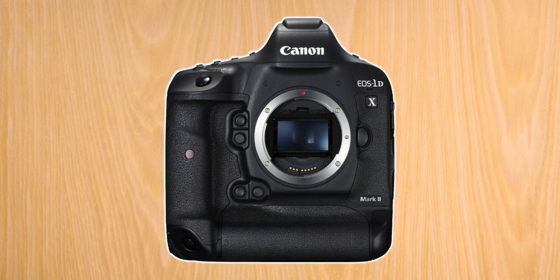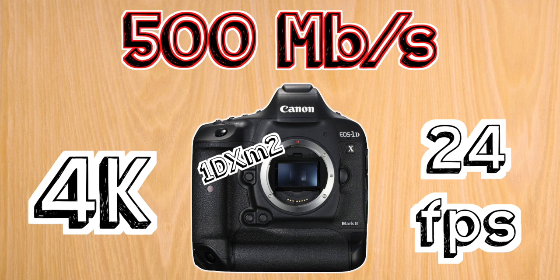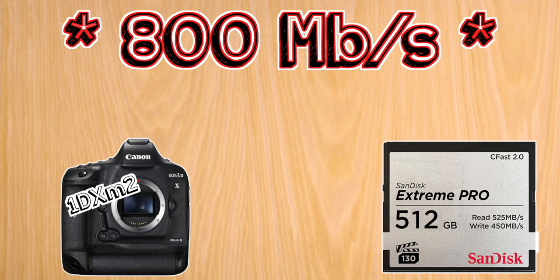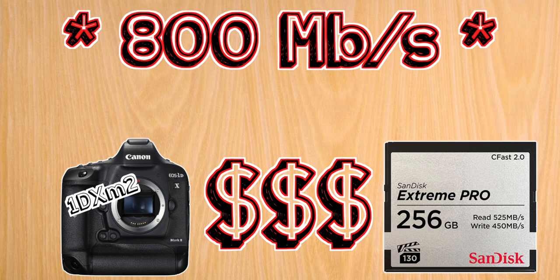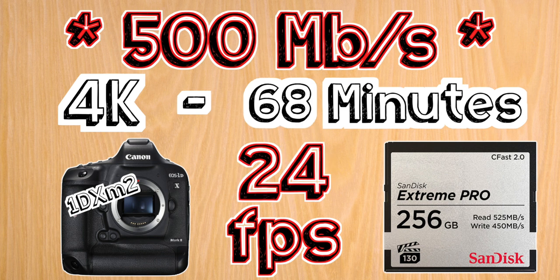Last, we have the 1DX Mark II, which shoots at a maximum of 800 megabits per second in 4K at 60 frames per second, and 500 megabits per second in 4K at 24 frames per second. This camera takes both compact flash cards and CFast cards. However, compact flash cards aren't fast enough for the highest 4K bitrate of 800 megabits per second. So a 512 gigabyte CFast card will give you 4K for 1 hour and 25 minutes at 60fps, and 2 hours and 16 minutes at 24fps. Since these cards are expensive, a 256 gigabyte card will give you half those times: 42 minutes at 60fps and 1 hour and 8 minutes at 24fps.